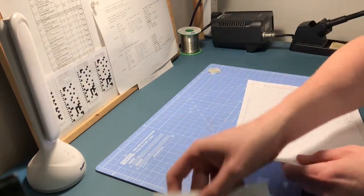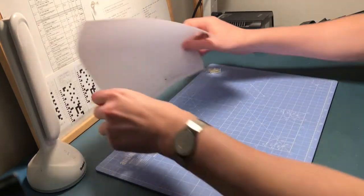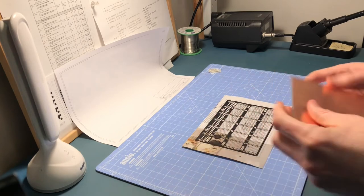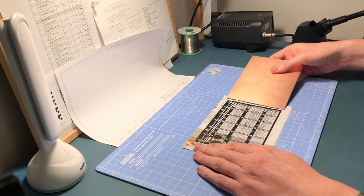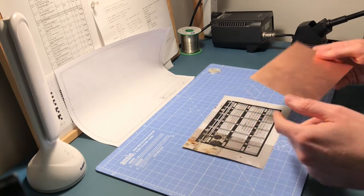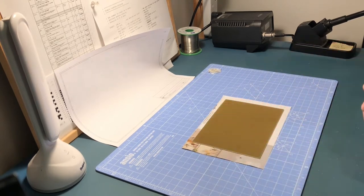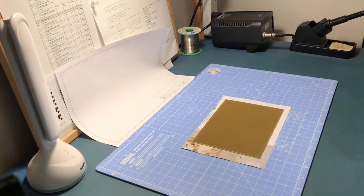So we've established that it's looking dimensionally correct for the board — the board does fit that way and that way, which is good. I've got this outline around here mainly so that when I put this down, I'm going to stick it in that position and then basically use an iron to transfer that toner.